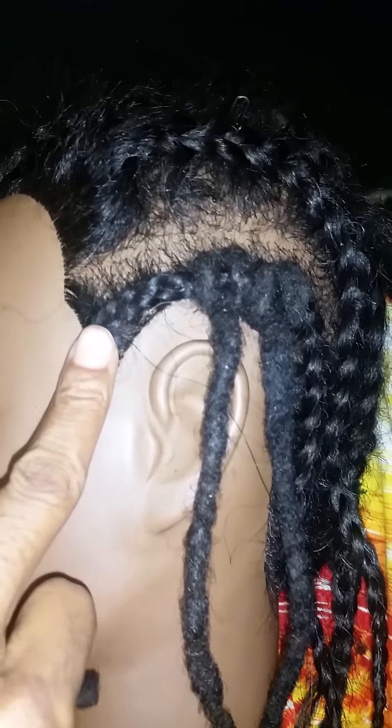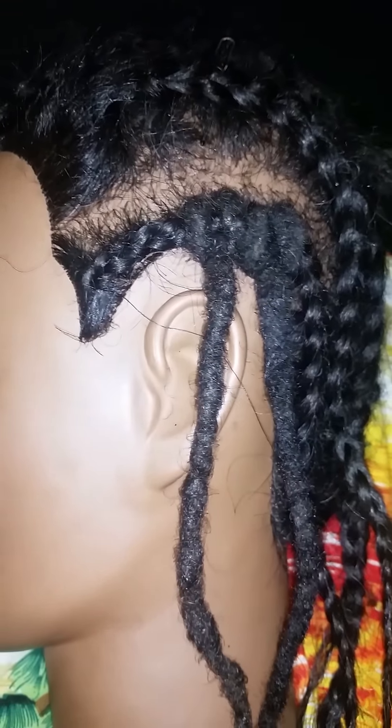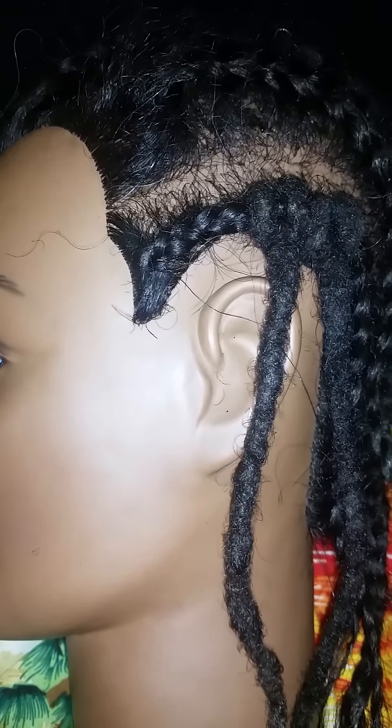I've created my foundation braid going from front to back, but of course you can choose whatever pattern for your foundation braid that you'd like depending on your style. If you want bangs, etc., then you make your foundation braids to suit.